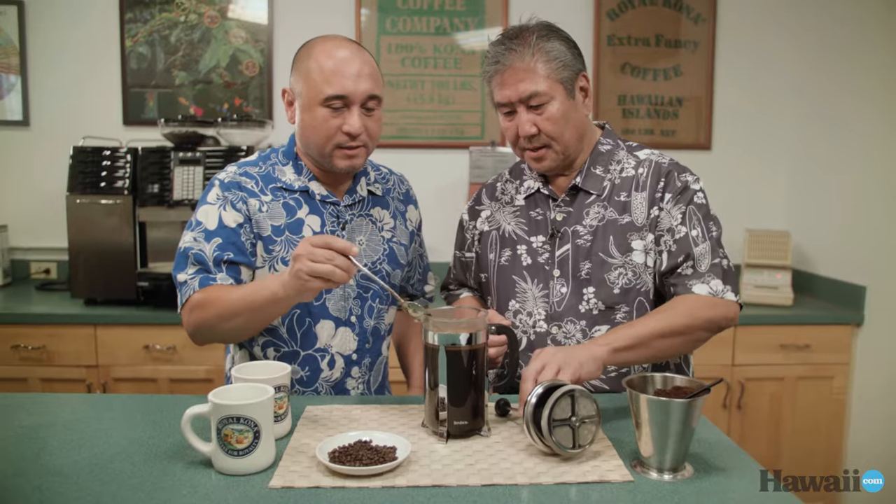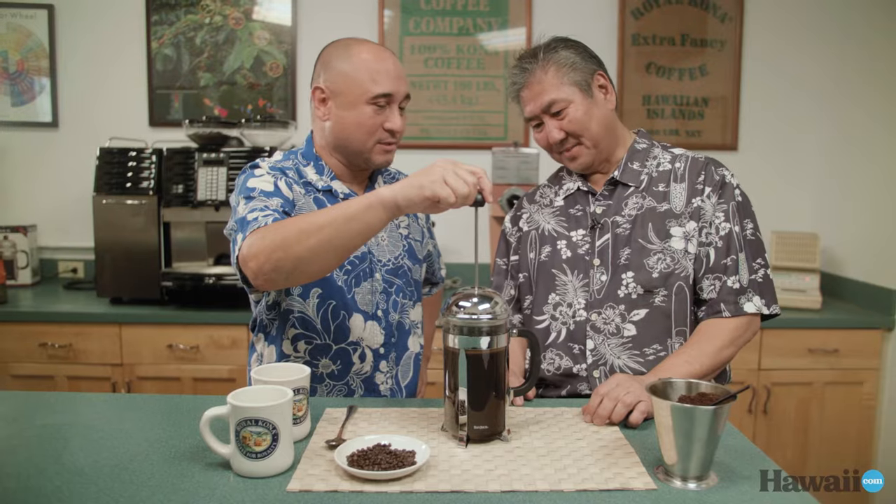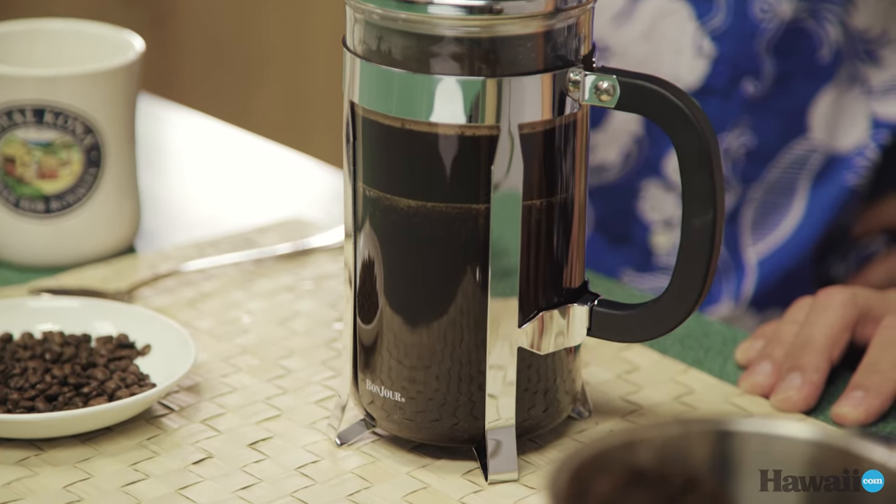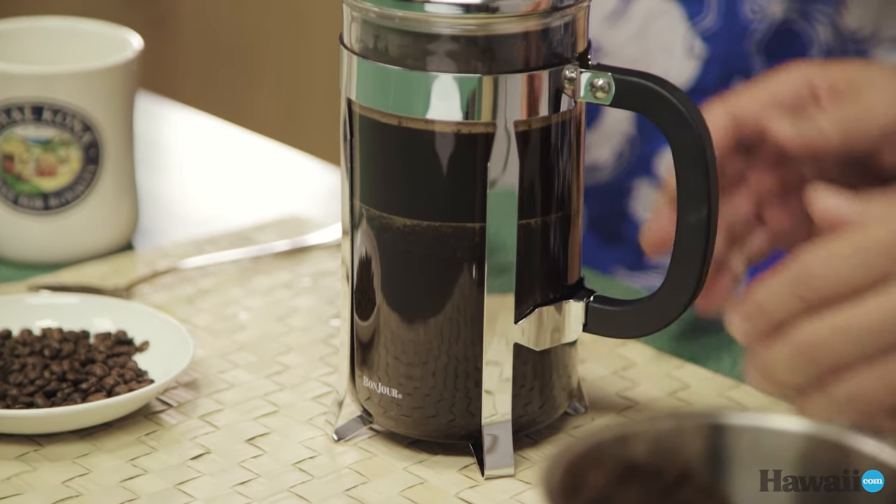Then we're ready to press it. This is the part where they got the word 'press.' Go slowly. There you go. This is actually what's filtering it — what is it doing when you press it? Well, you're pushing the grains down, and there's a filter there so that when you pour out, the grains don't come out.